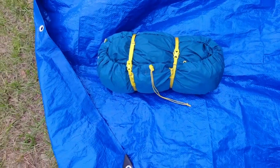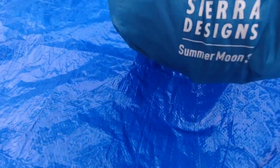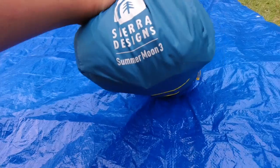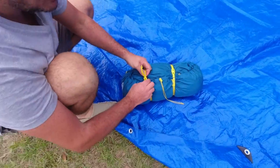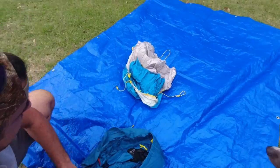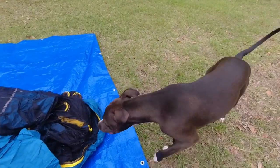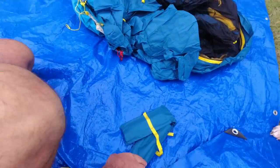So this is the tent we're going to be reviewing. We already opened it, but it's going to be the Sierra Designs Summer Moon 3. That's the name of the tent. See if it's big enough for a hyper dog, a hyper boy. That looks like a fly, and this looks like the body.